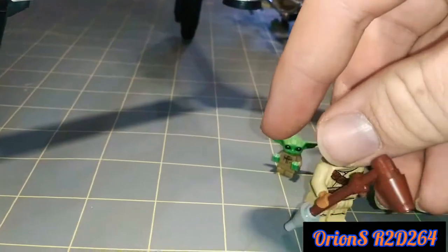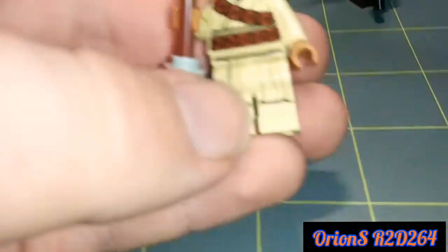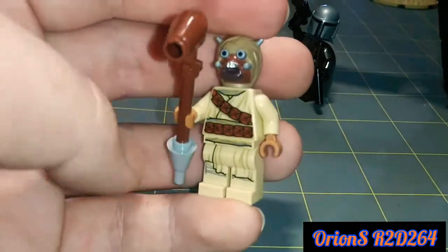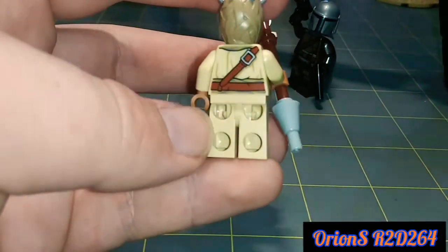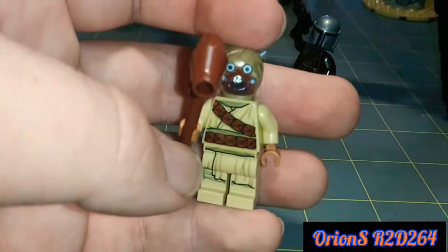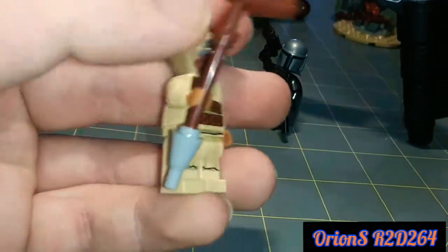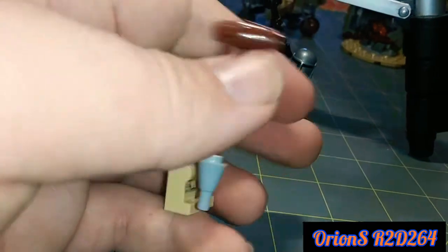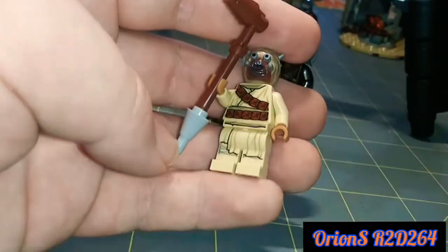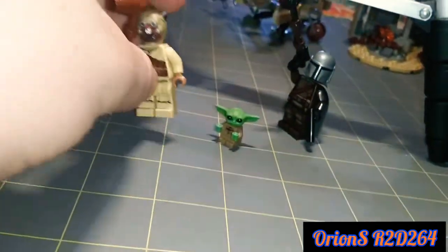The next minifigure is the Tusken Raider — it's called Tusken Raider on the box. I like it. It's not unique to this set, but it's got some good back printing, good front printing, and I like the head of it. I like the weapon — it's a gaffy stick, and apparently it's a really badass weapon. I thought it was just some junk lying around, but apparently it's a pretty cool weapon.